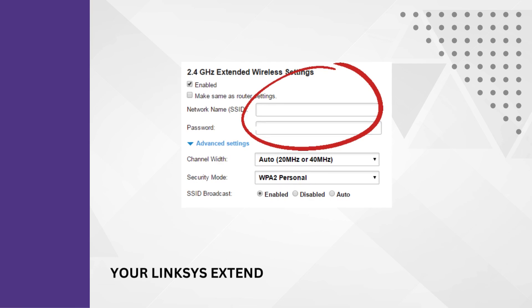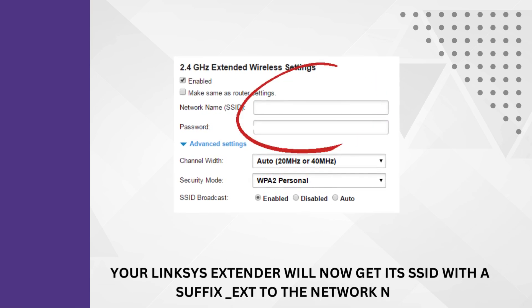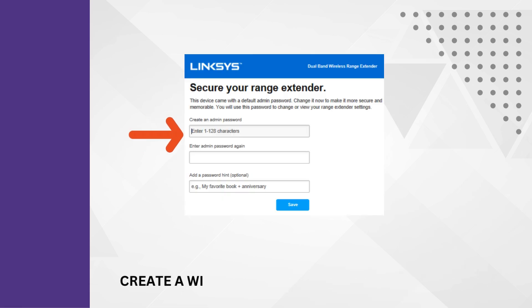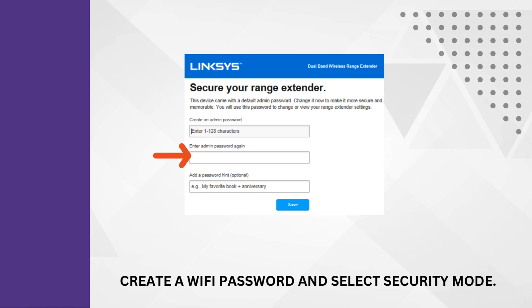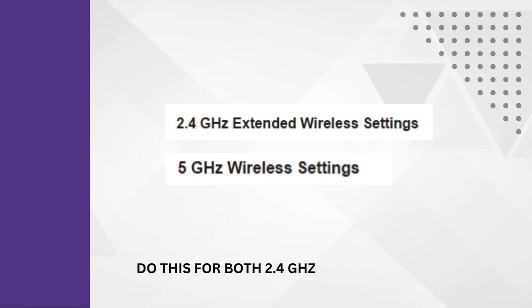Your Linksys extender will now get its SSID with a suffix underscore EXT added to the network name. Create a Wi-Fi password and select a Security Mode. Do this for both 2.4 GHz and 5 GHz networks, then click Next.